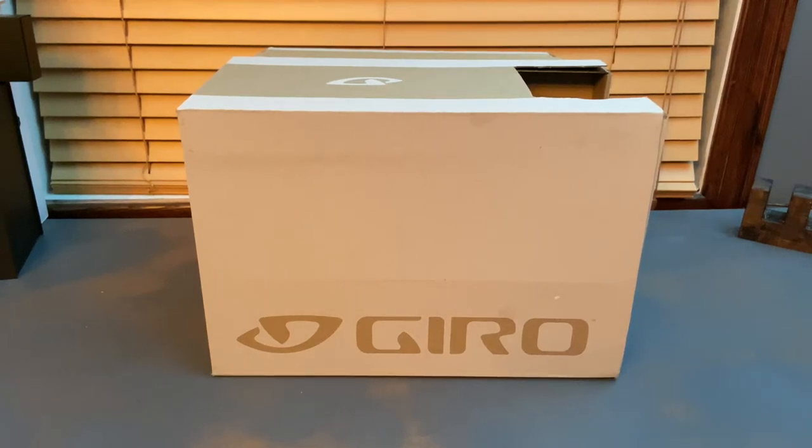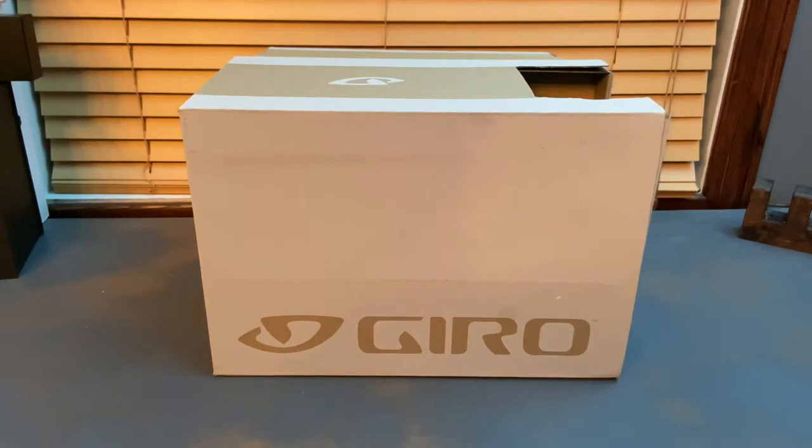Alrighty guys, welcome back to this channel. In today's video, we're going to be doing an unboxing and review of the Gyro Turadero Mid Mountain Bike Shoes. After having previous experience with Gyro with the Montero MIPS Helmet, I was very excited to find a great deal on these shoes, knowing that Gyro had great quality and I like the looks of their products. So without further ado, let's get an unboxing of the Gyro Turaderos.